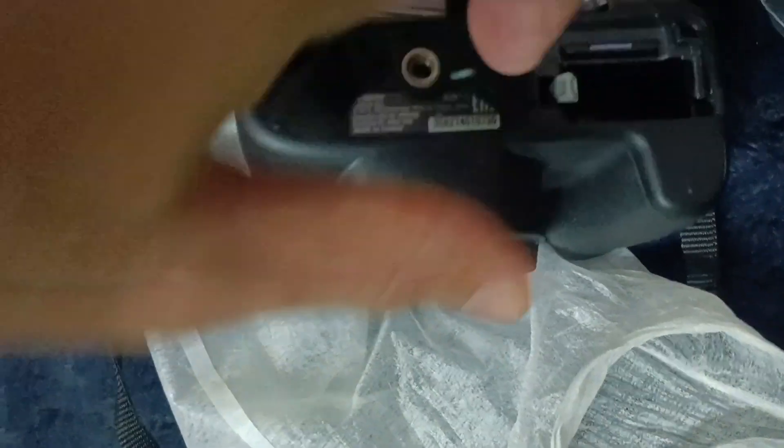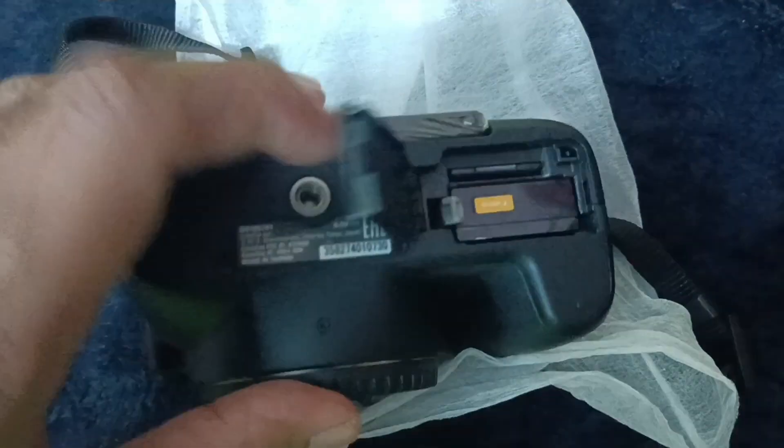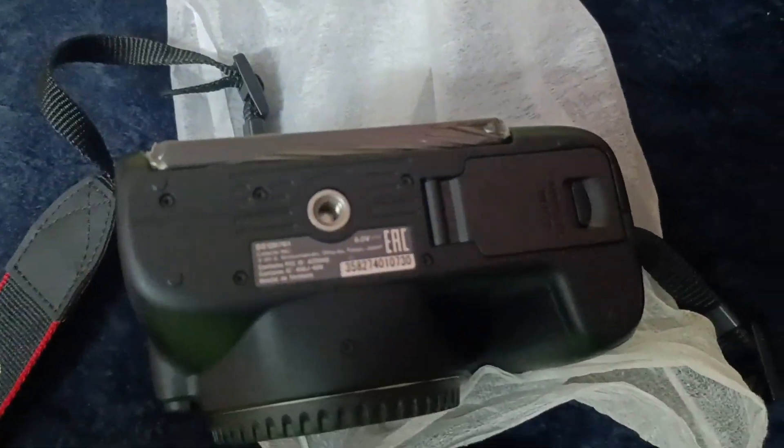Here is my battery. I already have a memory card inserted with the adapter in it. To insert my battery, I take the cover out by pushing this slider. I just have to insert my camera battery — this one. I have inserted my battery and the adapter is already in. I'm just going to close the battery cover.